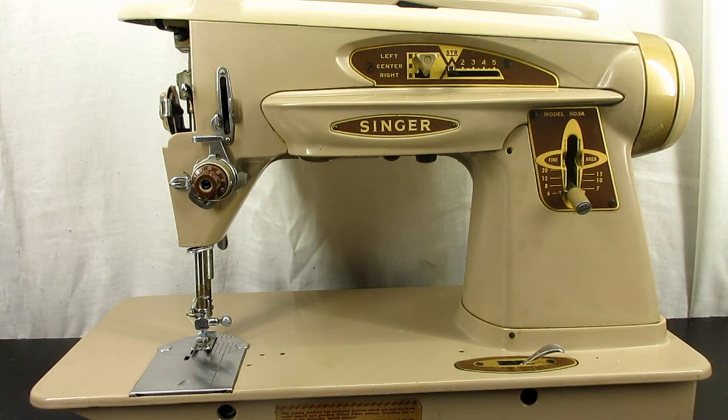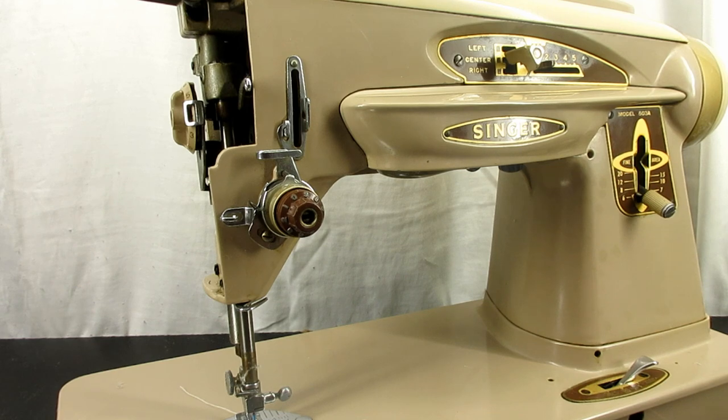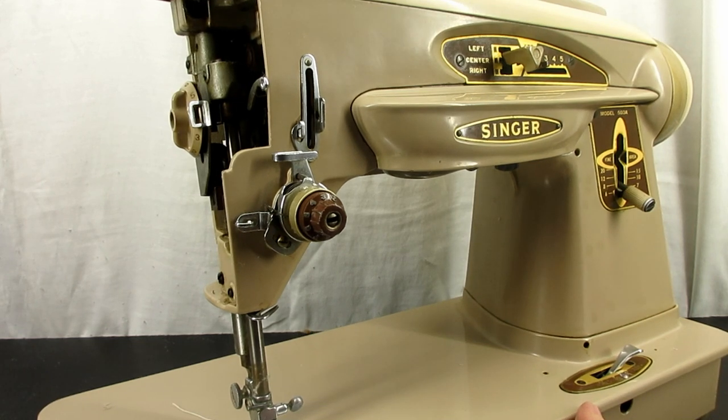This is Andytube. In this video I want to show you how to remove the brown knob from a Rocketeer sewing machine when it is stuck and it won't come off in the normal fashion.